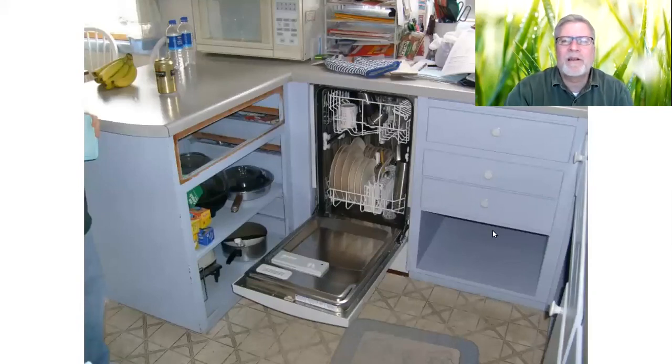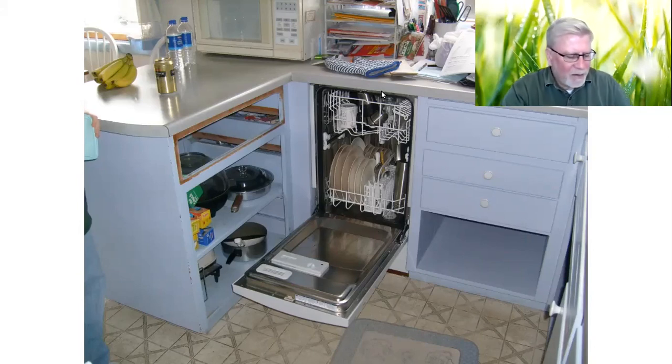Now it's looking like it's installed here. Like I said before, it's got a nice stainless steel inside. It's a small dishwasher, and we had a family of five. Most days we ran it — it was full whenever we ran it. On the weekends, since we were all home, if we had to run it twice, that's no big deal. It's small, so it worked out really well.